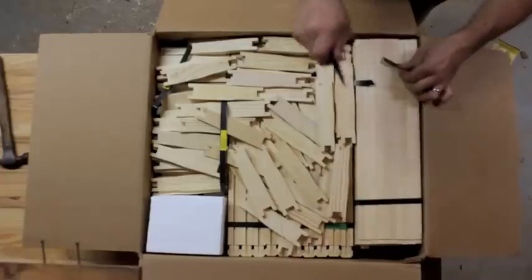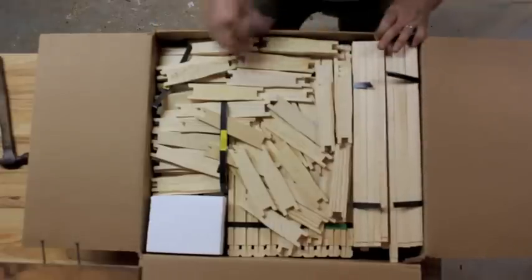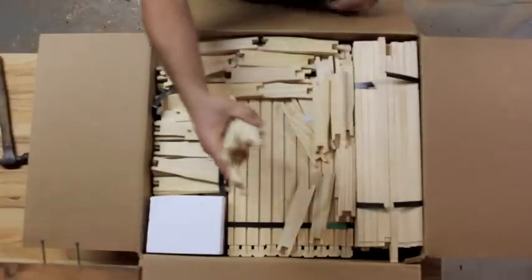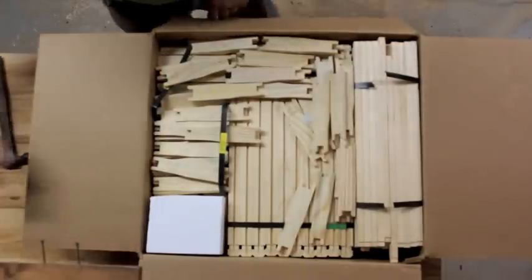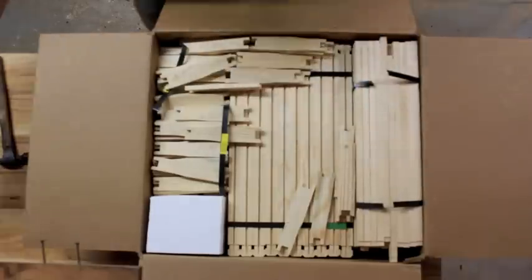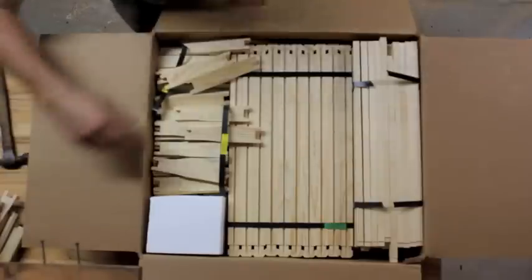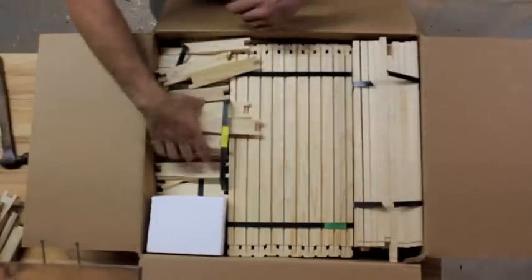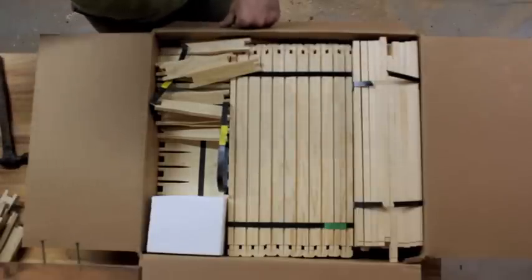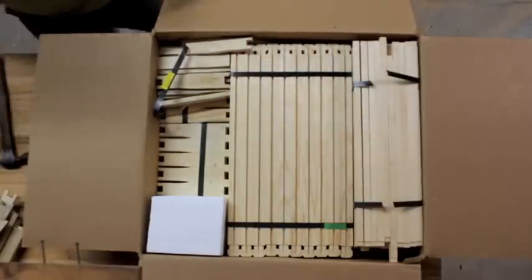Frame building is probably one of the most tedious parts of beekeeping. It takes quite some time to get all of those little frames together, and there are a whole lot of pieces and parts to deal with. When I first started beekeeping, I bought a whole bunch of pre-assembled frames that already had the foundation in them — and they were extremely expensive, so I quickly discovered I was going to have to do this myself. I got some unassembled frames but assembling them one at a time really just doesn't work.